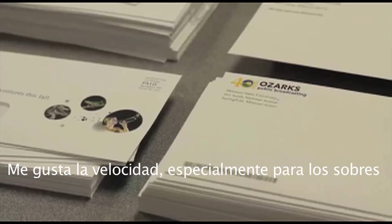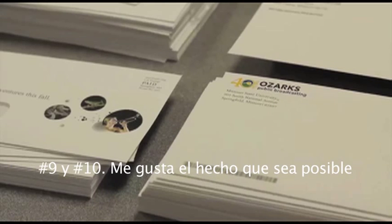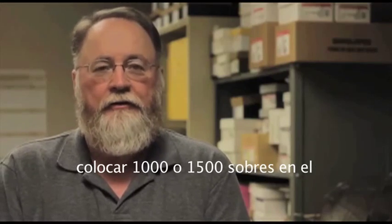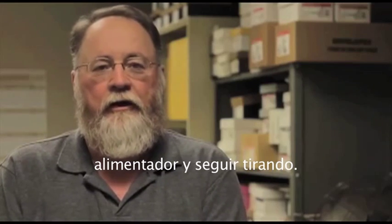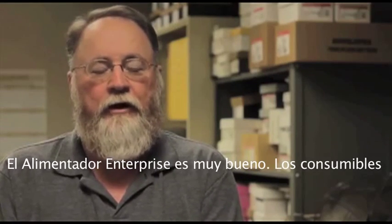I do like the speed — it's basically for number nines and number tens. I like the fact that you can put on a thousand to fifteen hundred envelopes on the feeder. You don't have to do a small stack; you can do a large stack and keep it running that way. So the enterprise feeder is really nice.